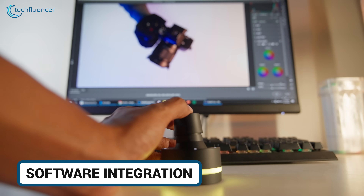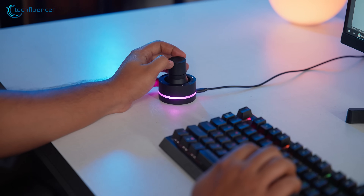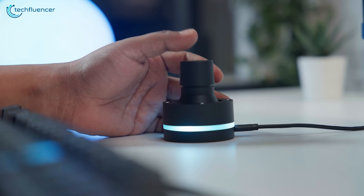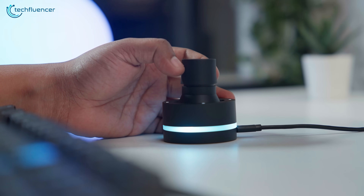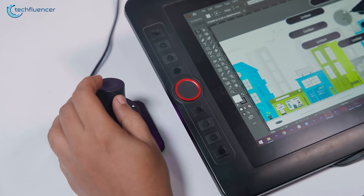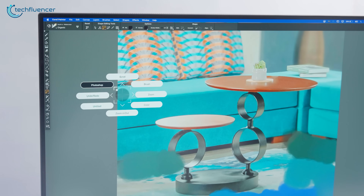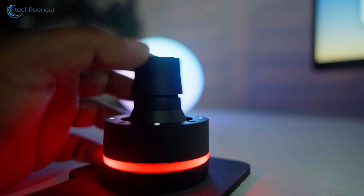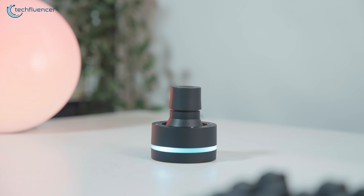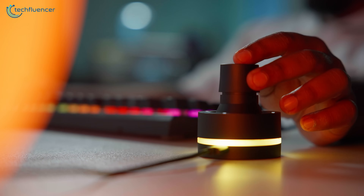We've tested it across a lot of tools and it handled all of them well. The only thing that changes is how you set up your profiles — once mapped, switching feels smooth. We even used it in Audition just to see how it behaves in audio editing, and it works surprisingly well for scrubbing tracks and adjusting levels. So even though it's designed for digital artists, it easily fits into broader creative work. Whether you're editing, drawing, or colour grading, it keeps up with you.